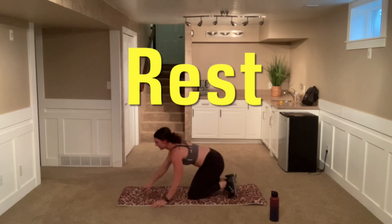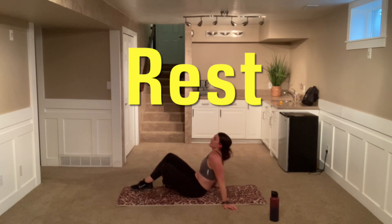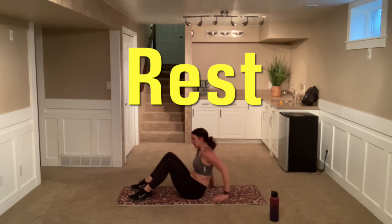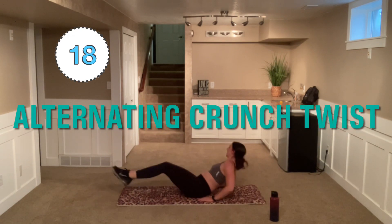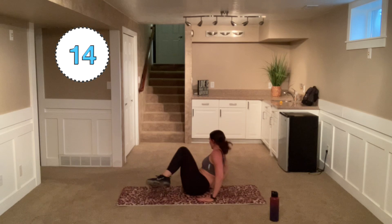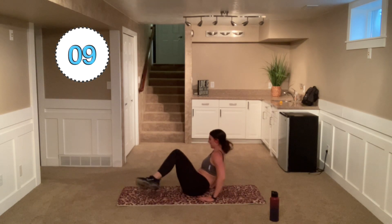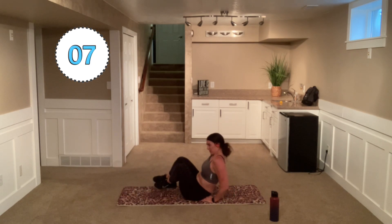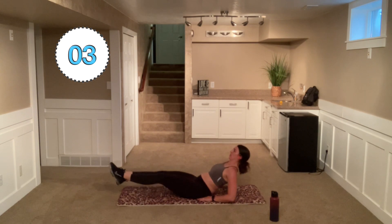Nice work. All right, come back down. Alternating from side to side with these knees. And go. Don't let that lower back come out and up — keep it flat. So good. You got it.